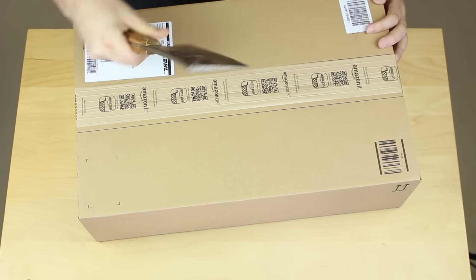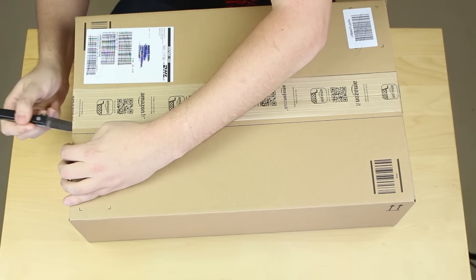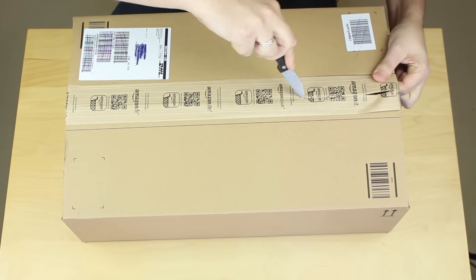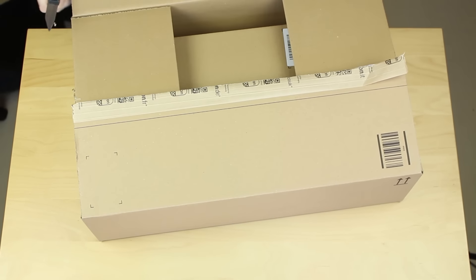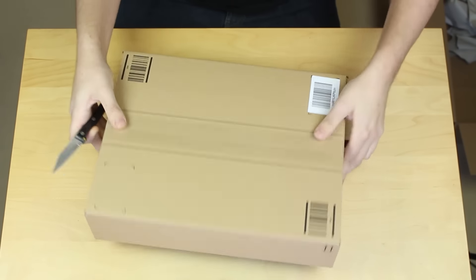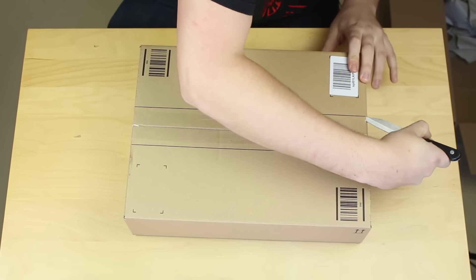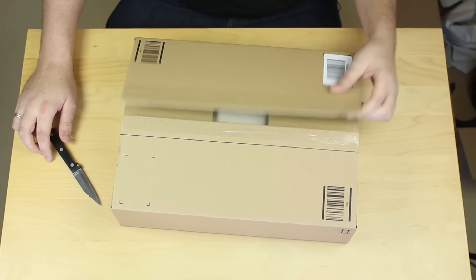Warum ist das Paket so groß? Ich dachte die Box wäre gar nicht so riesig, aber jetzt schauen wir mal nach warum das so ist. Also da müsste noch ein Paket drin sein, denn ich habe nichts anderes bestellt. Ein Paket im Paket! Die Katze freut sich natürlich sofort und setzt sich erstmal in den neuen Karton.